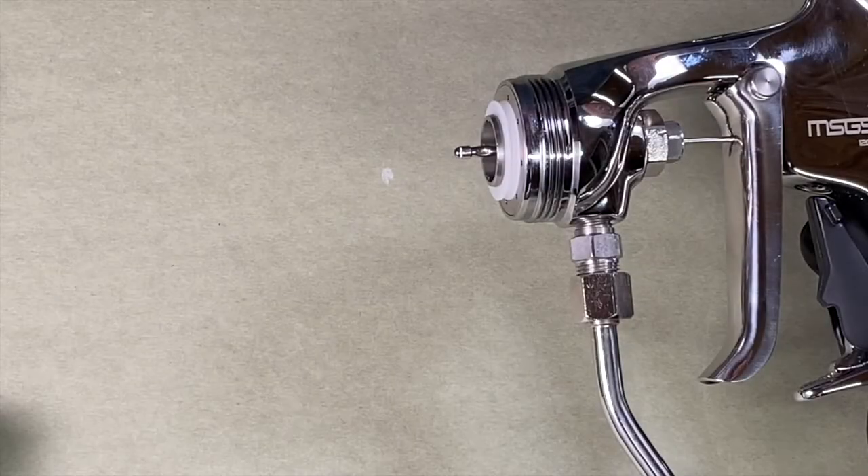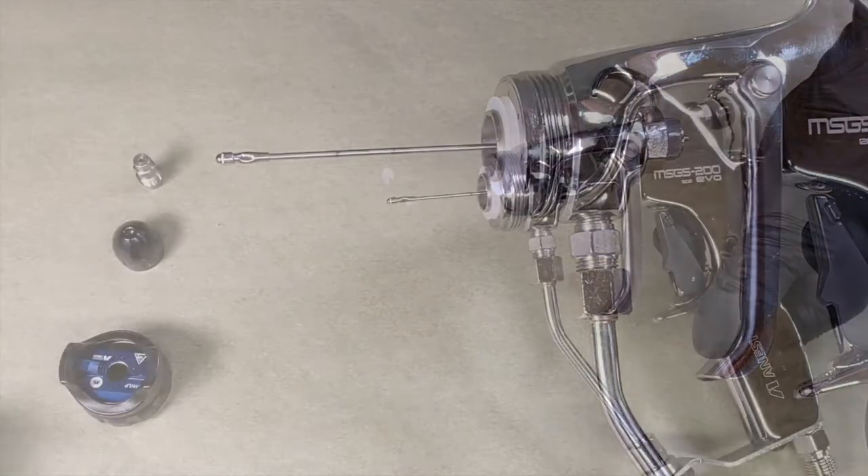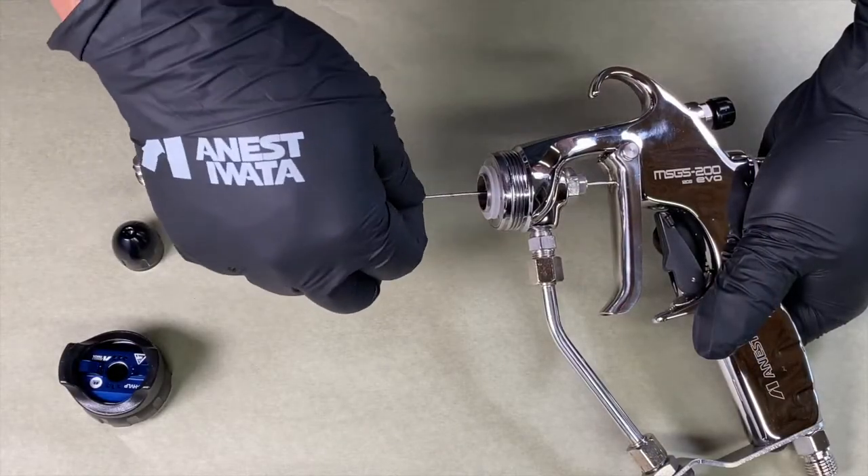If you cannot remove the needle by hand, use pliers wrapped in tape so you do not damage the needle. Pull until it loosens, then extract the needle the rest of the way by hand.